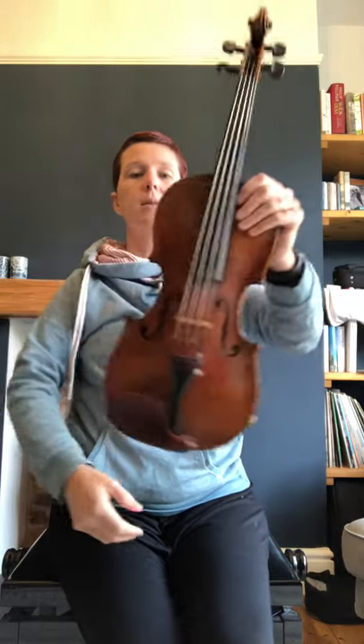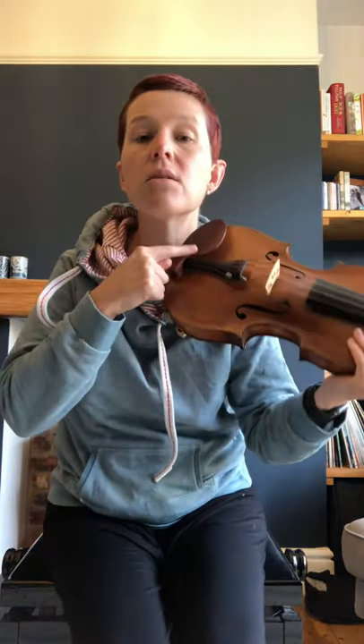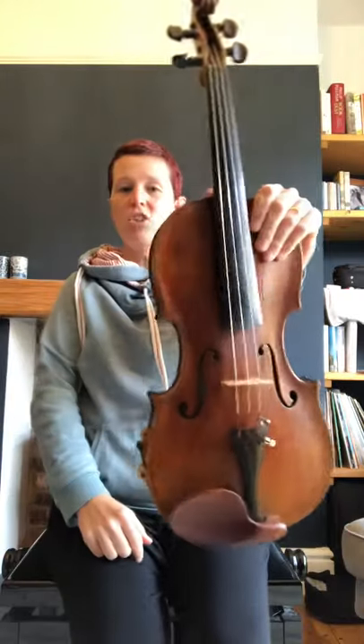Next, we stand up tall and arm out in front — statue. Then our shoulder rest goes on our shoulder, our chin goes on our chin rest, and our arm stays nice and straight with our thumb on the bottom. So we'll do that again: rest position, statue, playing position.